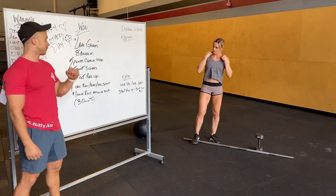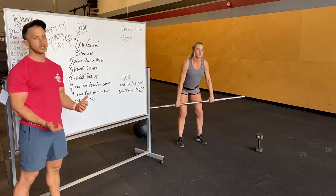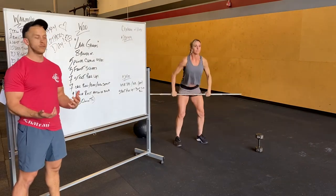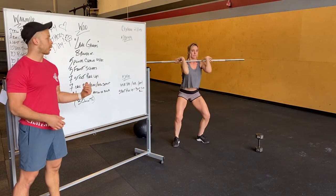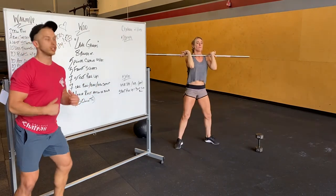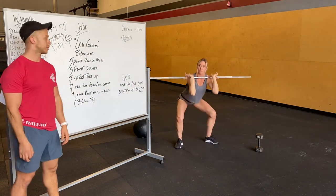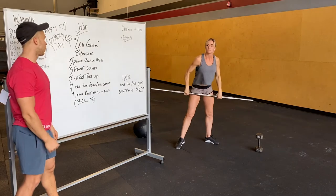Eight rounds of five power cleans. The bar is on the ground, pulling up to your shoulders and chest — not squatting that movement. Oftentimes with power cleans we see the catch with hips going forward, so you want to get those hips back into a good power position. That's followed by five front squats: elbows nice and high, abs tight, big deep squat.